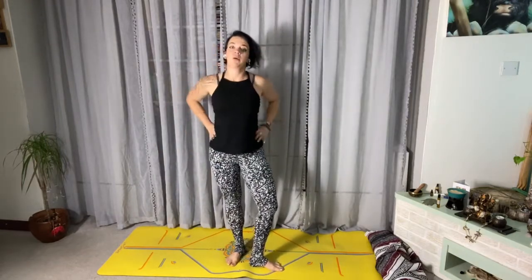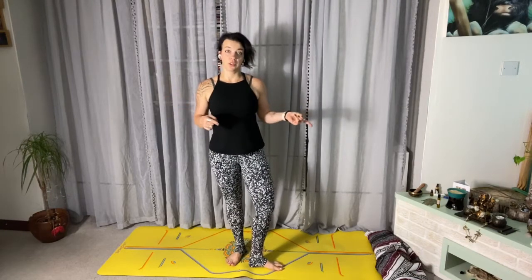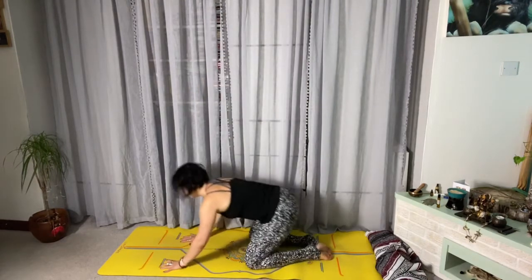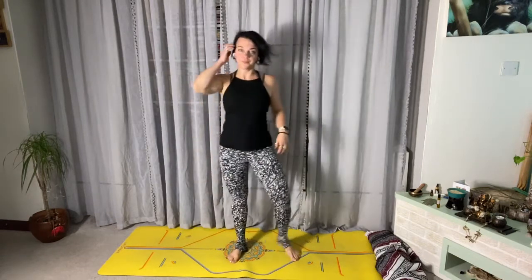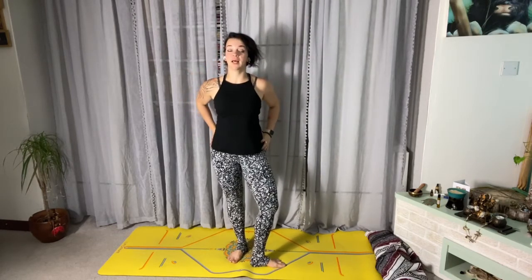If you want to skip the whole transition and you're not ready for all those movements, you can just go straight into a down dog, or take child's pose, a couple of cat-cows, or just chill in down dog. For some people down dog is not a resting pose — that's fine. So play with it, have fun, and enjoy the practice!